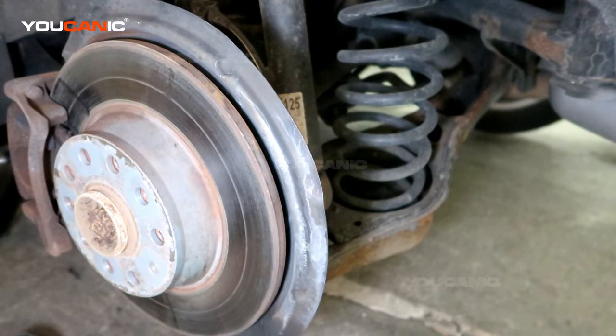Welcome to Ucanic. Today we have a 2014 Volkswagen Tiguan, and we're going to go over how you replace your rear ABS wheel speed sensor. First, you'll need to raise the vehicle, support it with jack stands, and remove the rear tire on whichever side you decide is being replaced.